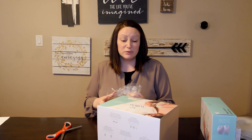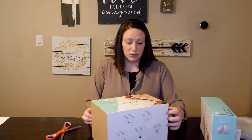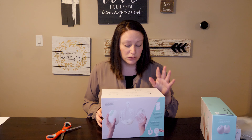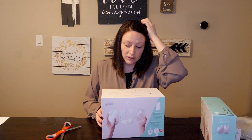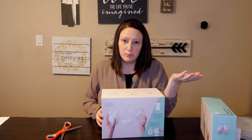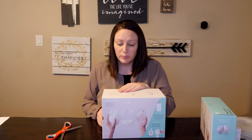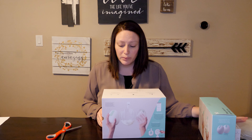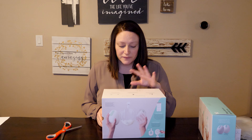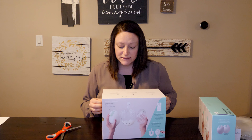This pump is supposed to be really quiet so you could pump anywhere. It says on the top that it goes where you go. All day battery life — on the website it says after a full charge you can pump five sessions. It says it's quiet. You can pump and pour with the milk containers or pump and store with the bags. There's just a few parts that you have to clean, and supposedly you can pump in any position without spilling anything.